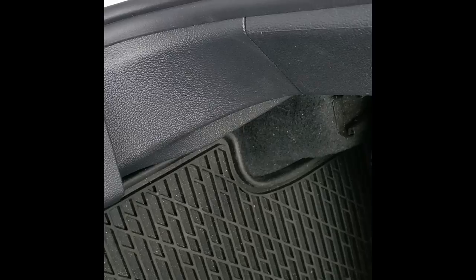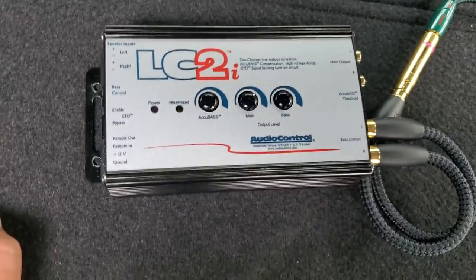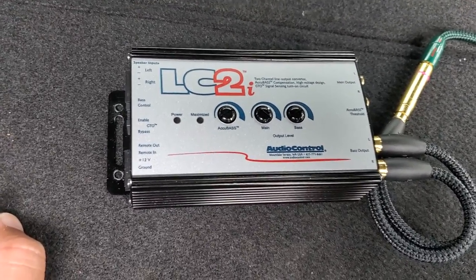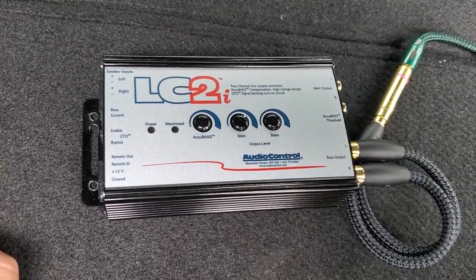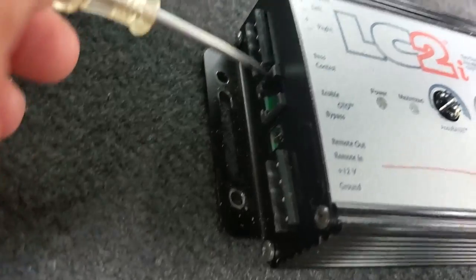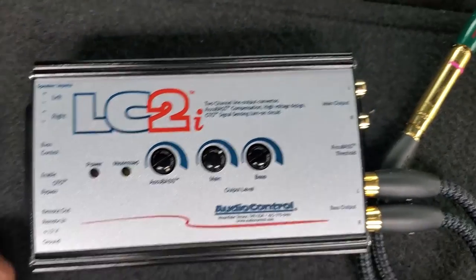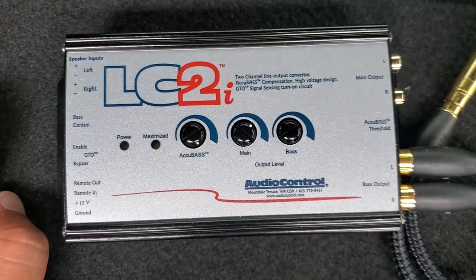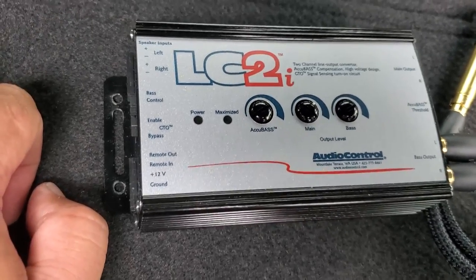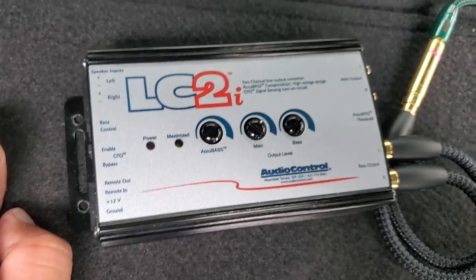There's not very much to this audio control, the LC2i. It basically takes your high-powered signals from your speakers — left, right, front, and rear — and I grabbed mine right at the radio. On Volkswagens the amplifier is external, so those four wires need to get back here and feed into the LC2i. From there you have AccuBass, your gains, your bass knob, and then your RCA outputs and pass-through. It's a really simple piece — usually no more than $125, even around $100 on eBay brand new — and they're very reliable.